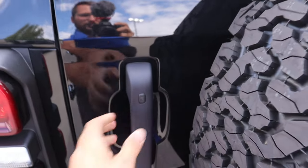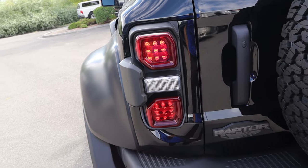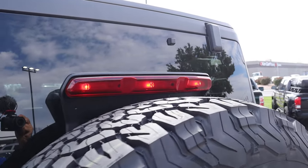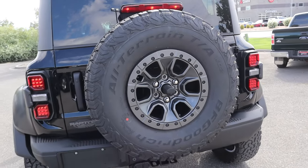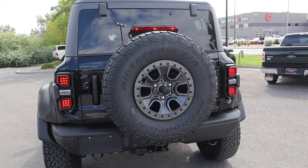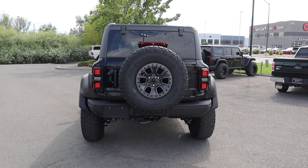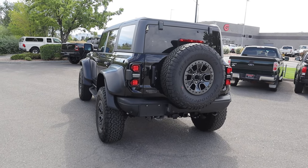Here are the tail lights, which are specific to the Bronco Raptor — they look different from the regular Bronco tail lights, not necessarily better, just different. We've got marker lights in the center just above the tire carrier, and it has been reinforced to hold a spare 37-inch tire on the back. What's crazy is that with the beefed-up fender flares, that spare 37 looks completely normal back there — not huge at all.